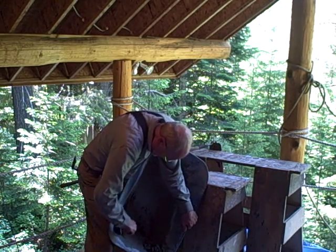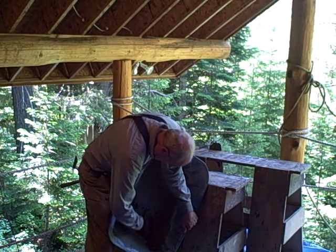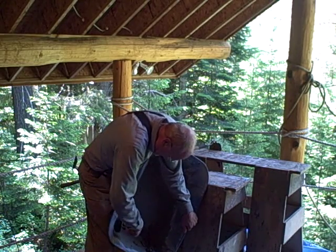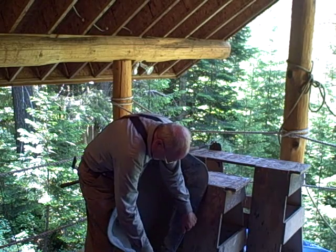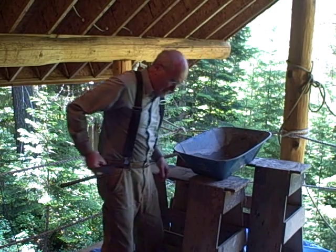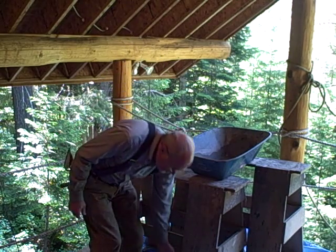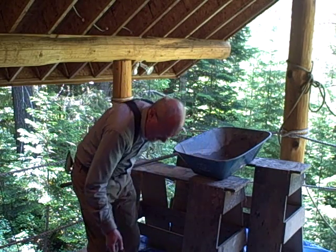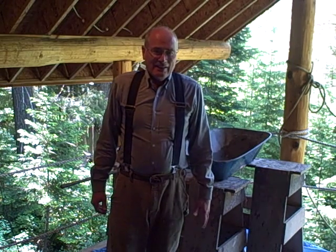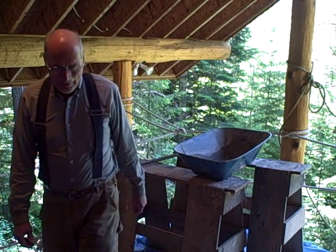It actually sounds and looks a little too dry, but it isn't. It's a very easy and common mistake to make mortar too soupy. On a hot day, I may have to add a teaspoon or two of water to liven it back up if it's really hot. But for the most part, that recipe makes perfect mortar. So that's how I make it. In the next video, I'll show you how I put it in the wall. Thanks for watching.